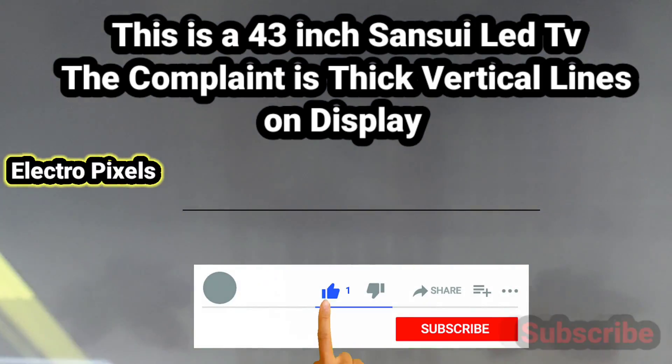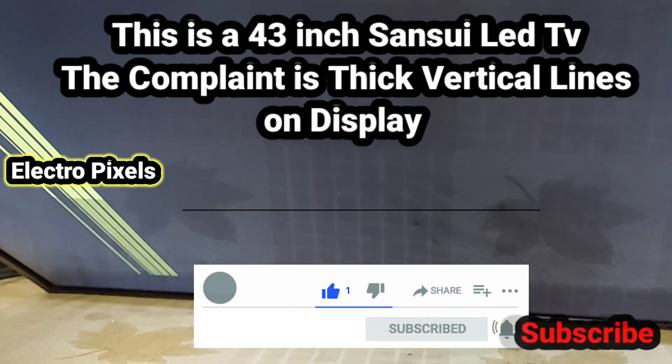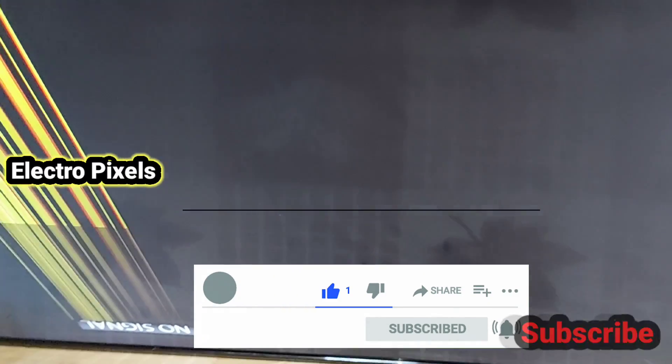Hello friends, welcome to Ultra Pixels. This is a 43-inch Sun Sui LED TV. Here the complaint is thick vertical lines on the display — you can see vertical bars on the display.